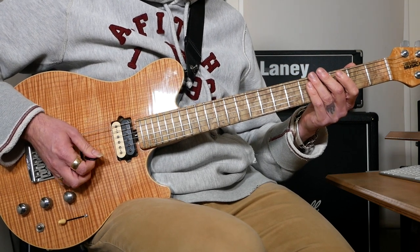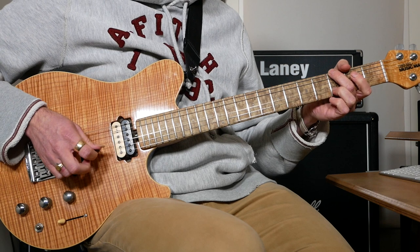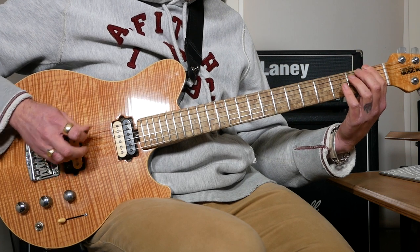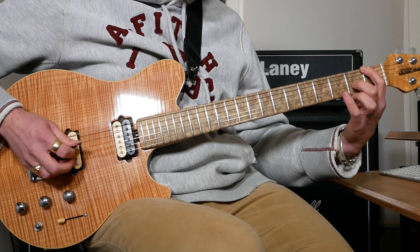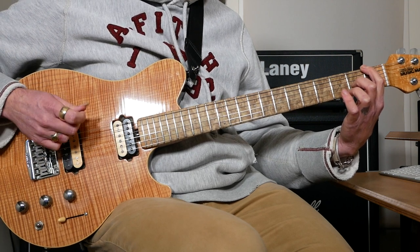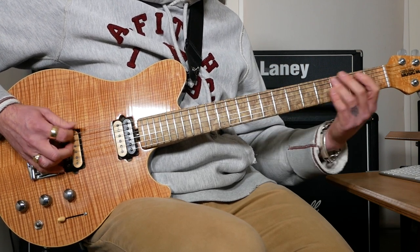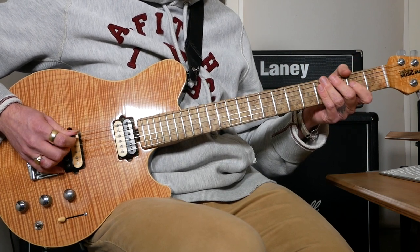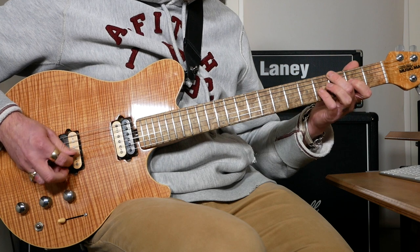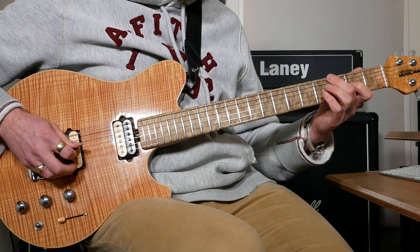And then dead notes. Almost the same thing again but just dead notes at the start, and then open E, and then two 1s on the top string. Then go to 2 on the G, and then back to 1 on the top string, then 3 on the top E. Then 2 on the G, back to 3 on the E, and then finish on 4 on the G.